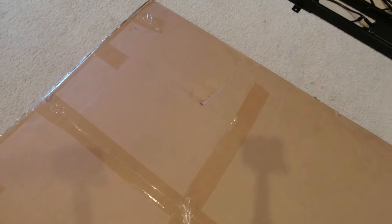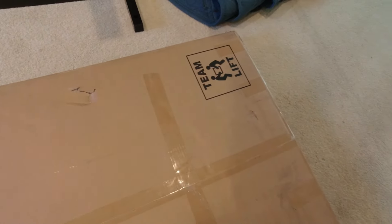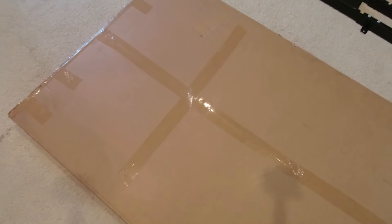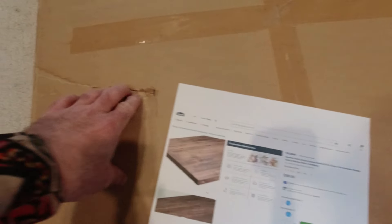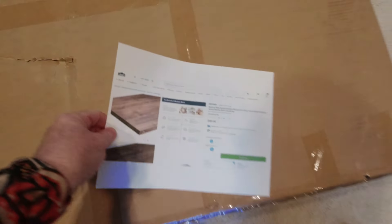The butcher block finally arrived — much later than anticipated. It was supposed to arrive Thursday, then Saturday, and today is the beginning of the following week. The box looks like it has two dings on it, so we'll see what it looks like inside. I'm opening up the top part where the tape is to check on the wood.